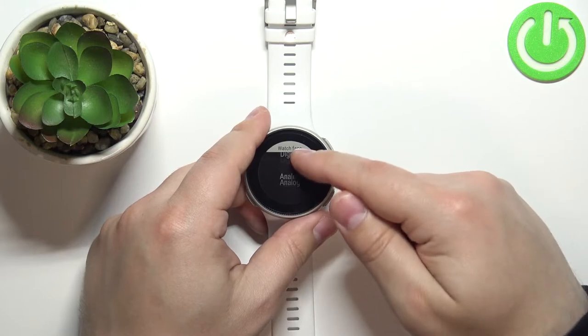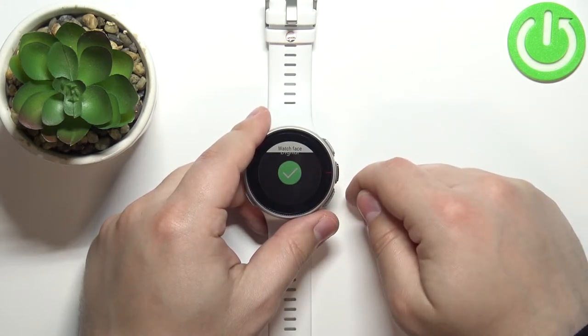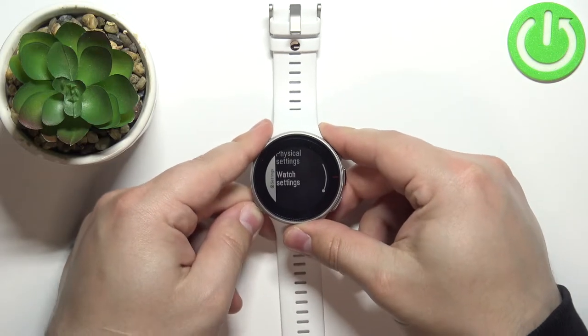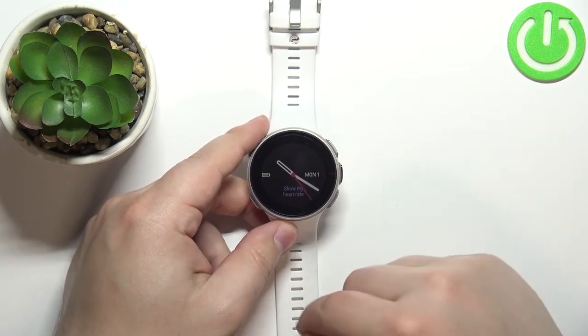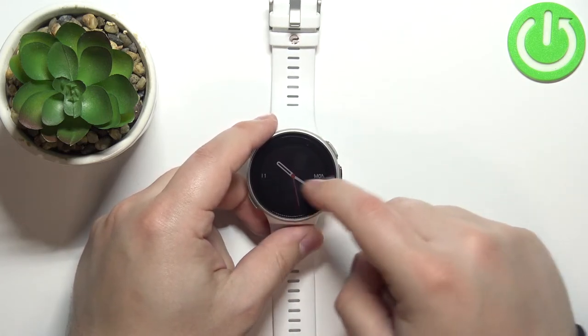Select the one you like and tap on it like this, and once we go back to the watch face, the watch face should change to analog as you can see. We can also swipe left and right